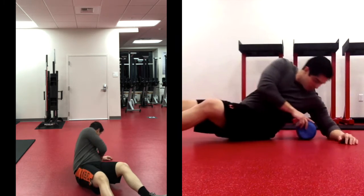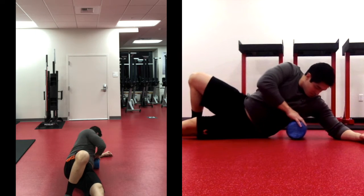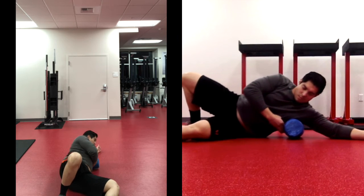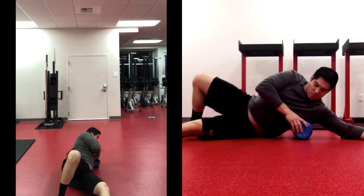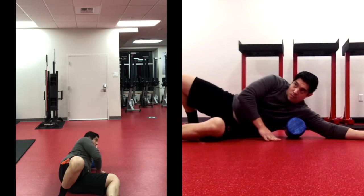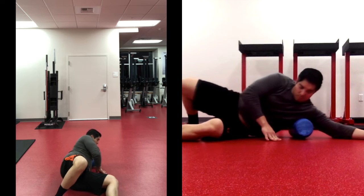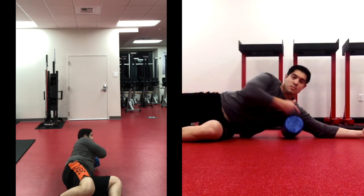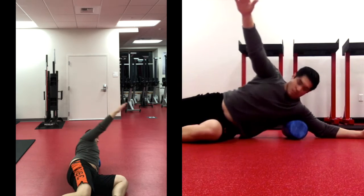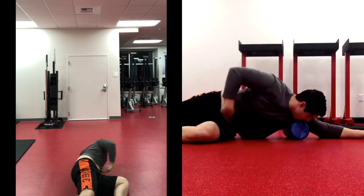Let's go ahead and sit onto our left side. Get your left leg straight out on the ground with your right leg bent. Take the foam roller and put it just under your left rib cage, finding a nice spot. We're going to roll from the rib cage up to the shoulder — back and forth for about 15 more seconds — really targeting the lat and the outside of that area.